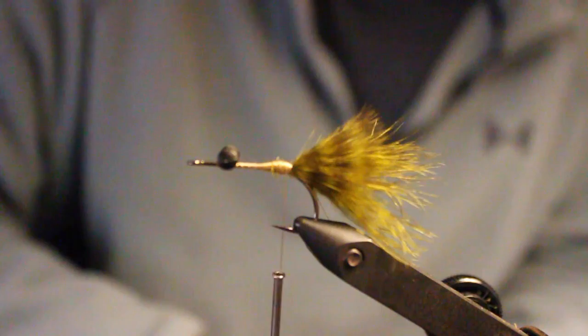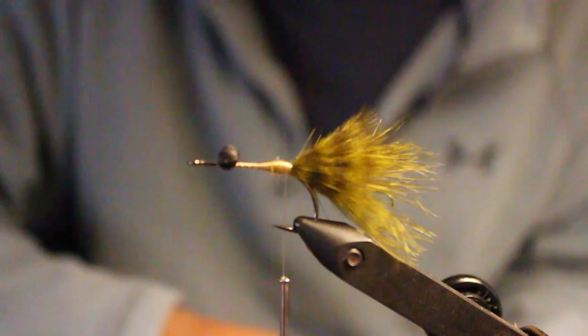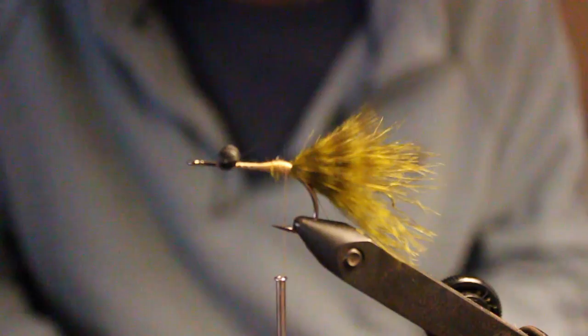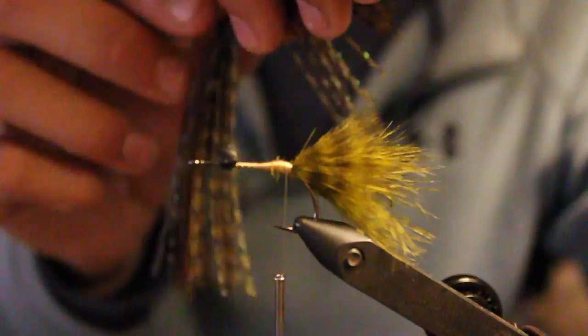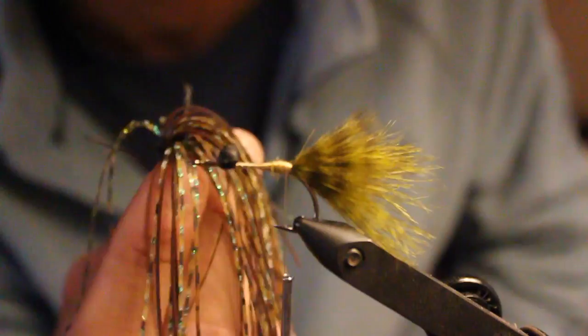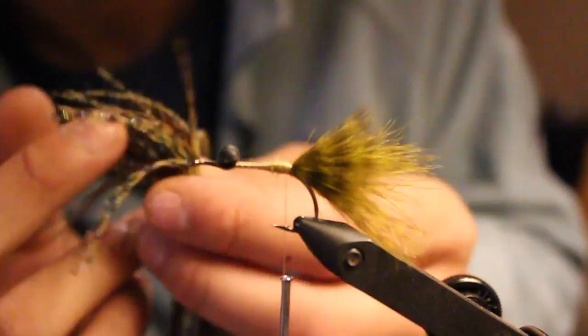A little tip for you guys: if you're out there buying pack after pack of silicone silly legs all the same color, you run through maybe 10-20 flies and you gotta buy a new pack and they're like seven dollars. Go to Bass Pro or Cabela's — it's gotta be one of the bigger stores, I can't find it at Walmart or Dick's. Get yourself a bass jig skirt. You can buy them in a pack — this is just one clump and they have three clumps in a pack for about three dollars.